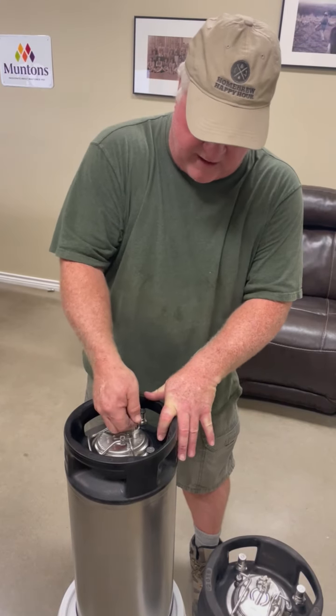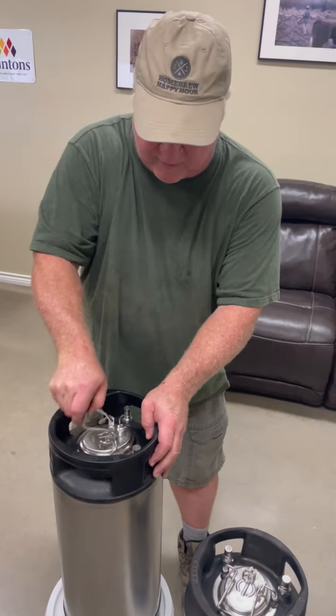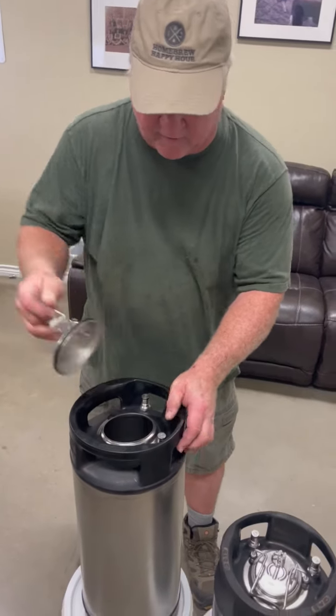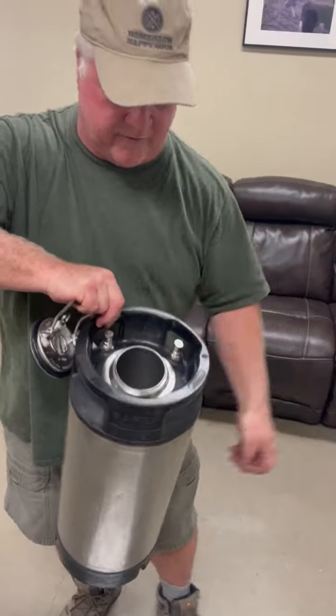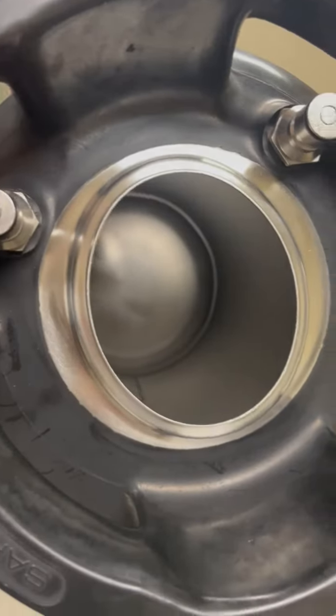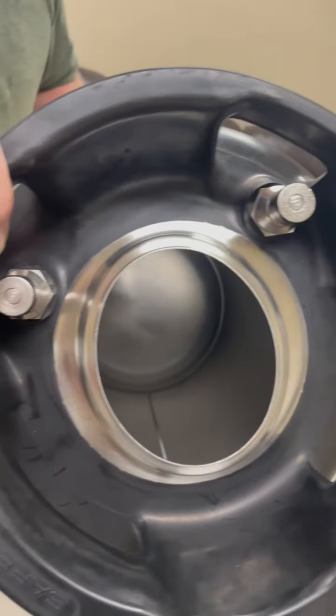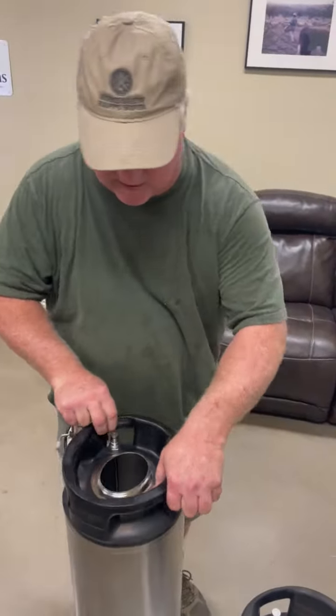They're actually coming to us pressurized. I'm going to pop the lid off this first because I'm going to show you a couple of things. I want to show you that they're coming with extra O-rings — that's what's falling off. But I want you to look at the inside of these. They're really, really completely refurbished and look like a new keg.